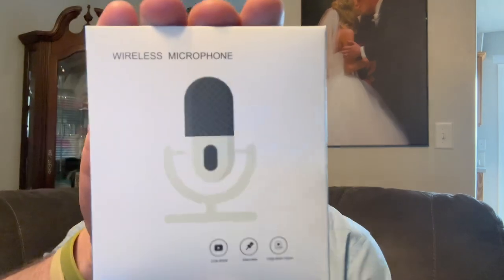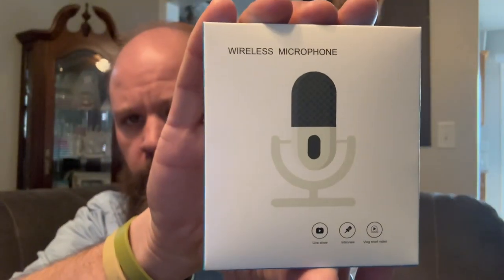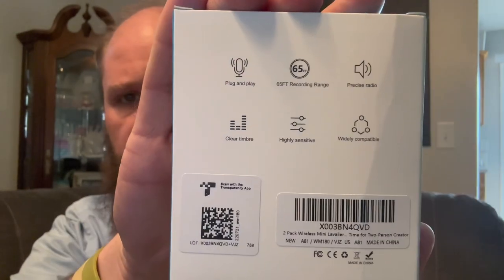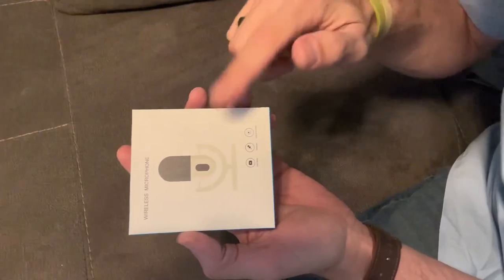Okay guys, so I got this in the mail today and this is what the box looks like. On the back you can see it does have noise cancellation and it's got a 65-foot range.